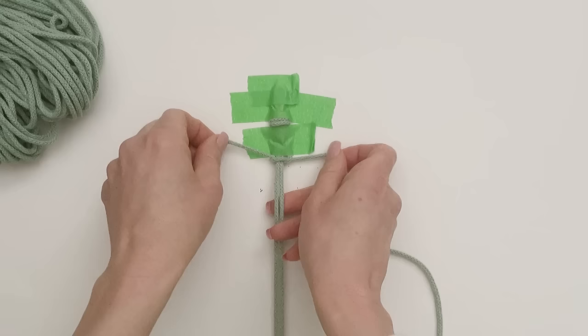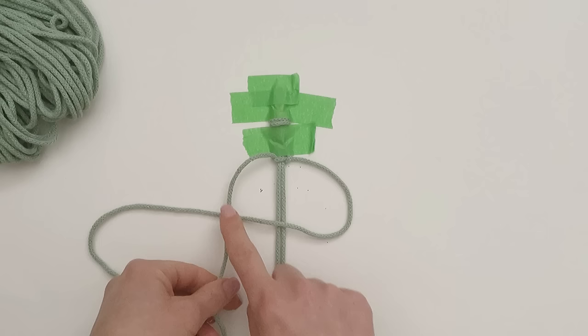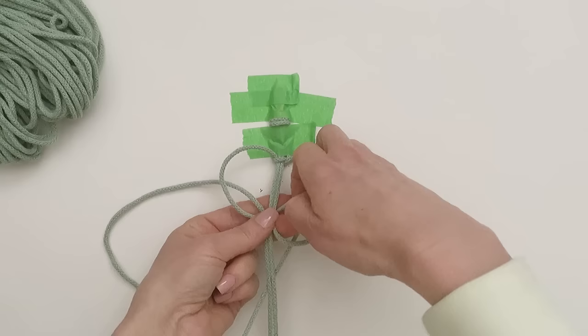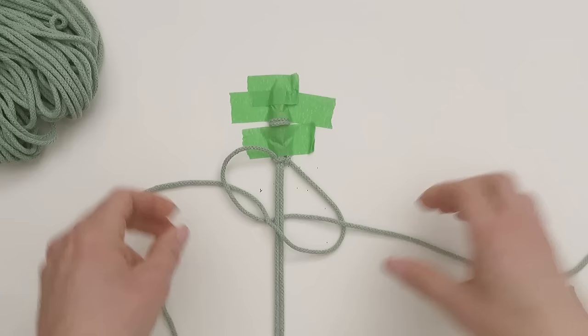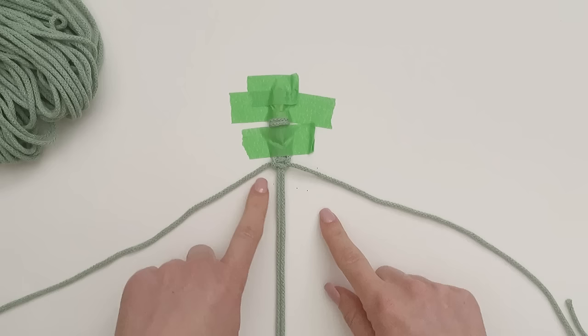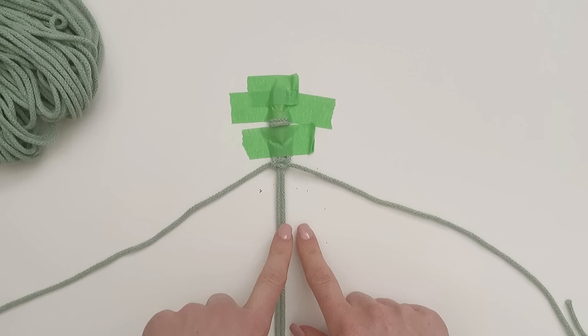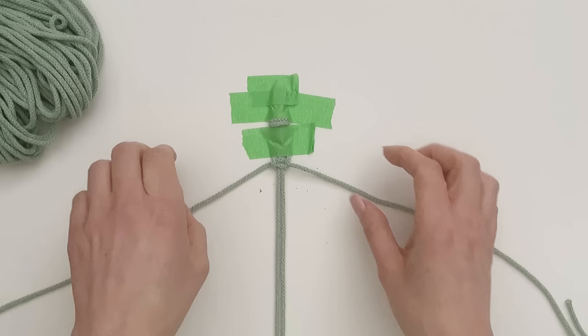To finish it off we're going to do the same from the opposite side - a reverse figure four this time. We're going to take our left hand cord over that one, behind those two, and pull it up through that loop, and that makes one complete square knot. Now we're just going to continue on down using square knots until we hit the center point - in total we're going to make 47 square knots.